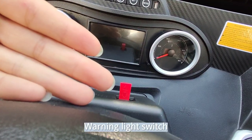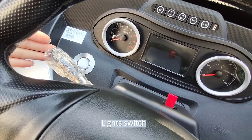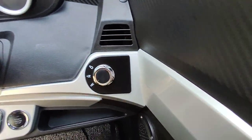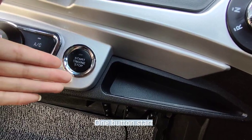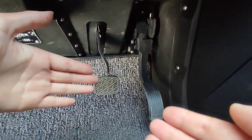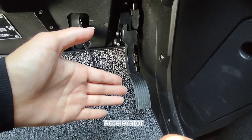Next is the light switch. Let's switch it on. Vapor switch, shift switch. When the button starts, the air conditioner activates. Also, the foot brake and accelerator.